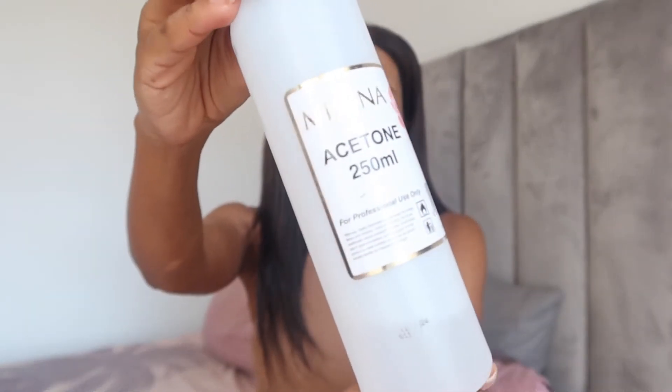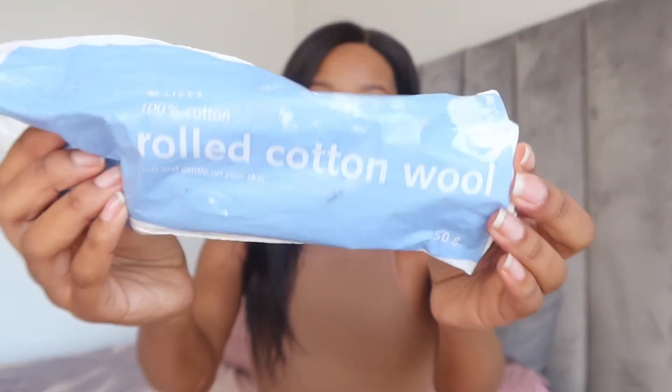I'm going to tell you what you need — sort of like what I started with. The first thing that you need is acetone. I got this acetone, it's a 250ml, I got it at a China Mall for 45 Rand, and it lasts quite a while if you're doing your own nails. Then obviously you need some cotton wool or cotton pads — I got these from Clicks. You can get them anywhere at any discount store or Clicks, most probably even a grocery store or drugstore.